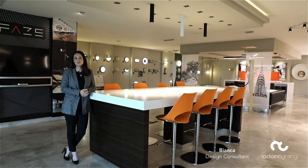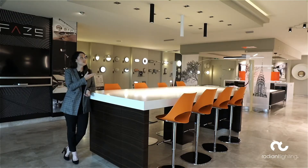Hi, I'm Bianca, one of the design consultants here at Radiant Lighting, and today I'd like to introduce one of our newest fittings, the Phase Silo.